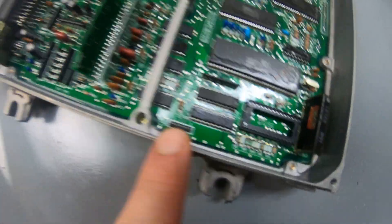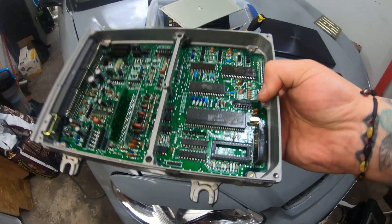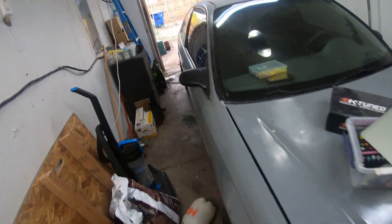I had my data logging ports — the CN2 ports — soldered on. Huge shout out to the dude who did that for me; he did it for free, which was absolutely incredible. These ECUs use a lot of tin and they have a weird desoldering issue — I just can't desolder them for some reason. But he got it taken care of for me, so let's get this plugged in.